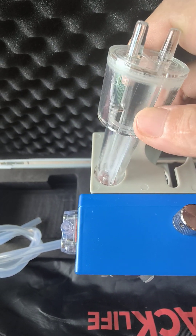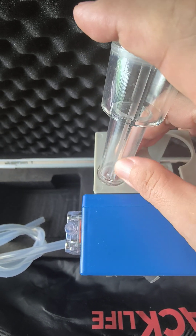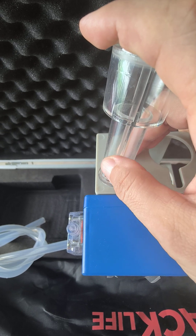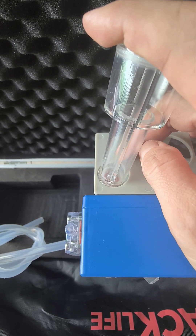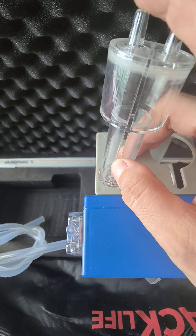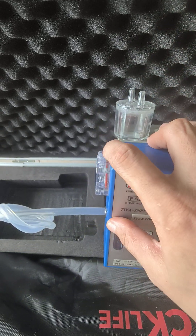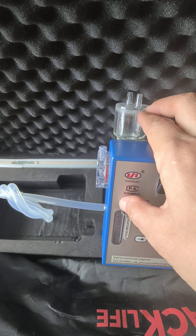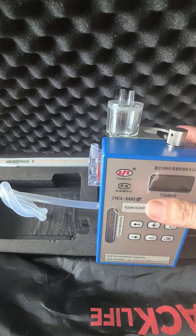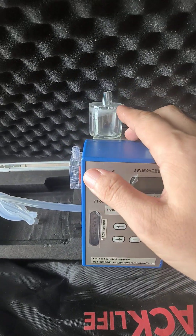It will then collect the gas sample with humidity removed. Also, if you want a component to be collected and dissolved in a special solvent, you can put solvent inside the flask. As the gas passes through, the soluble component will dissolve into the solvent, and you obtain a gas sample without that component.